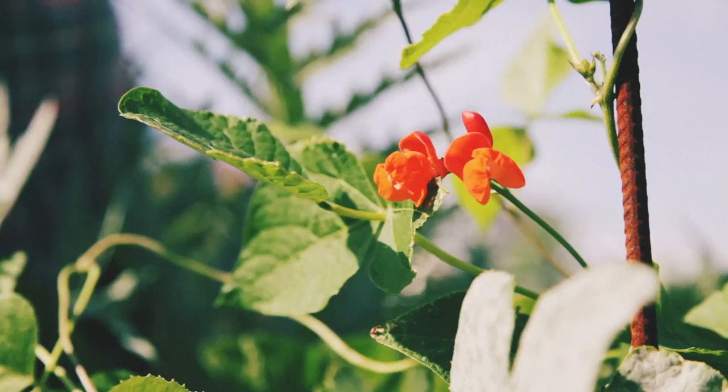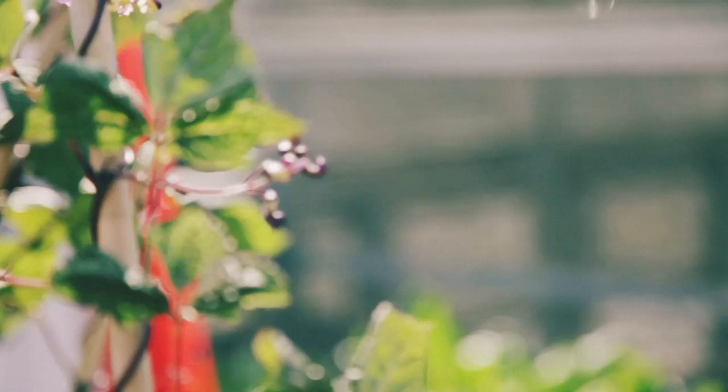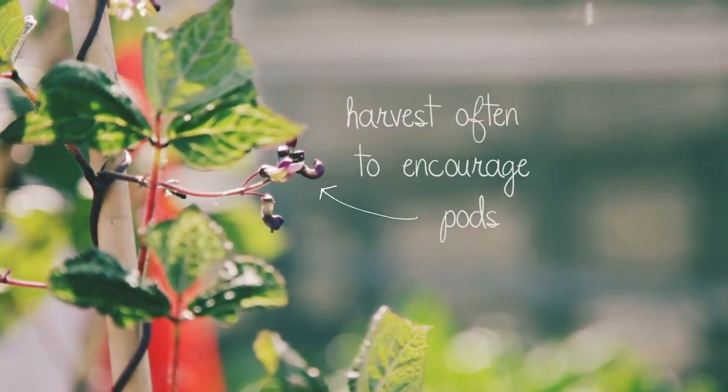Another thing worth noting is that all the beans and peas can only hold a certain number of fruit at one time. So by picking the fruit, you're going to encourage further flower production and further setting of the pods. If you leave the fruit sitting on the vine, the plant will eventually get quite exhausted and in the end, you'll be left with tough, fibrous and really bland produce.